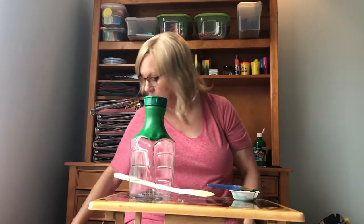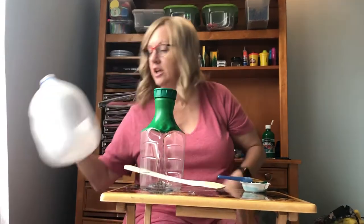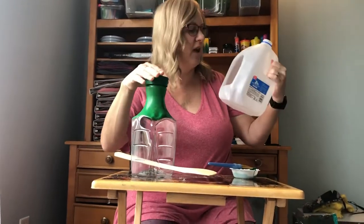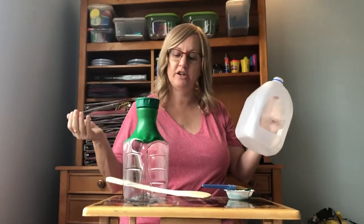Hi boys and girls. Today's art is a bird feeder. You can use lots of different containers — you could use a milk jug, you could use a juice container. Whatever you have empty at home will work. Just make sure you clean it out first.